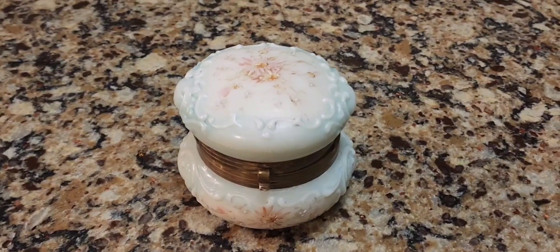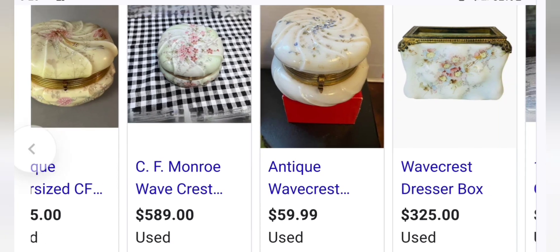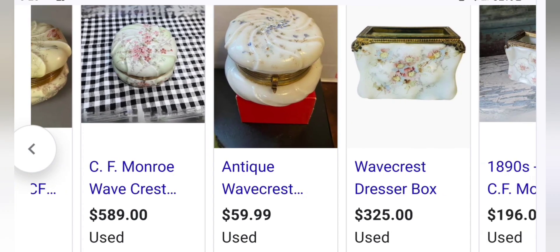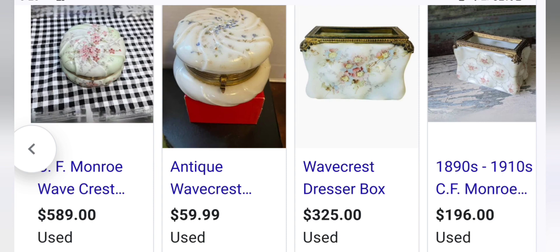If you went on Ruby Lane, or Etsy, or First Dibs, a box like this would sell in the $200 to $450 price range. On one website, a CF Monroe box is $589; on another, it's $695; on another, it's $59.99. So as you can see, the prices are all over the place for similar products.